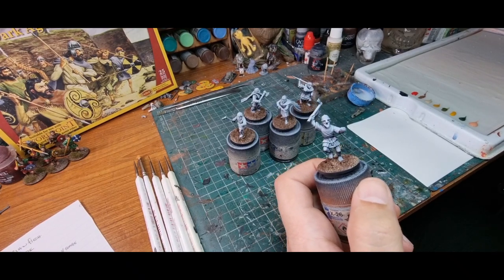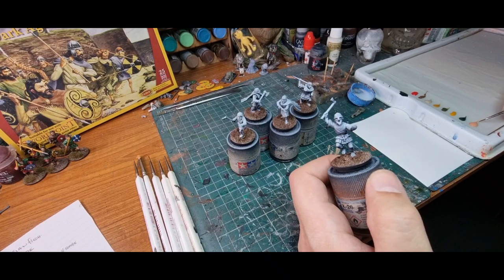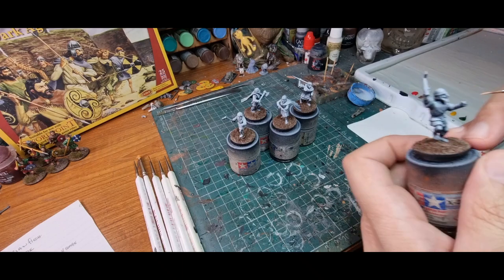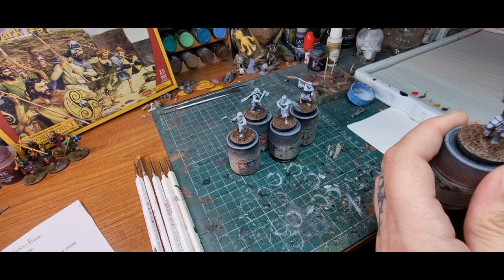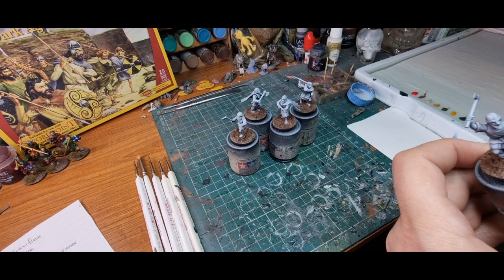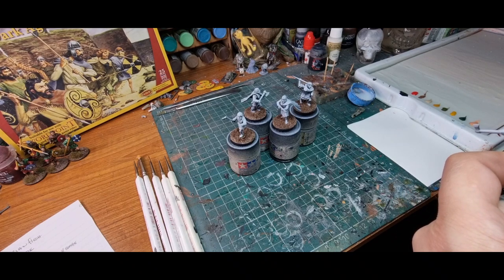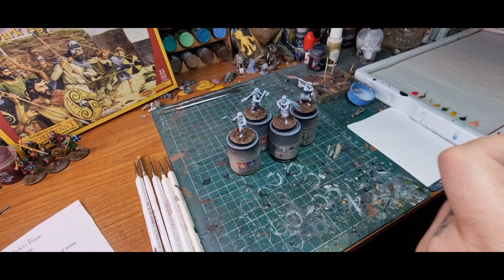First thing is we're going to hit the flesh. I've got some Barbarian Flesh loaded on my palette using an Army Painter character brush. You can use a bigger brush if you like at this point — whatever you're comfortable with. Some people like going with the big brushes, some people like the little tiny ones. Size doesn't matter, or so I'm told.